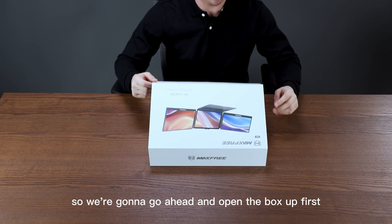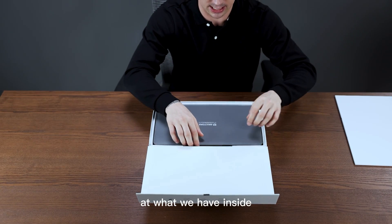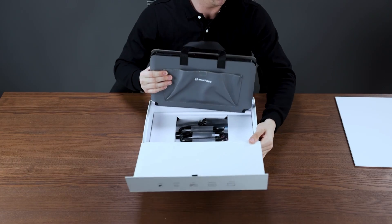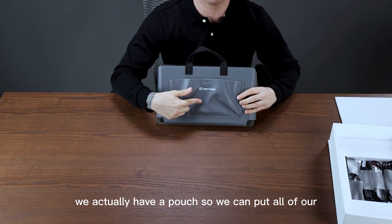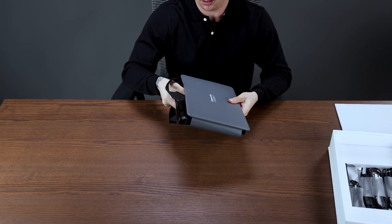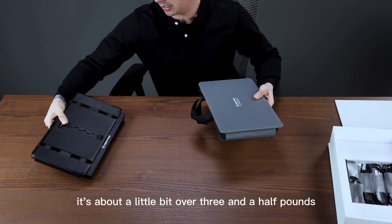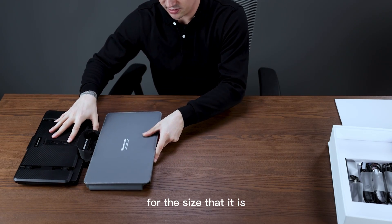We're going to go ahead and open the box up first and take a look at what we have inside. First we can see here this is going to be our carrying case. We have our carrying strap here in the front. We actually have a pouch so we can put all of our cables, and then we're going to take our screen extender out first. It's about a little bit over three and a half pounds, so very portable for the size that it is.